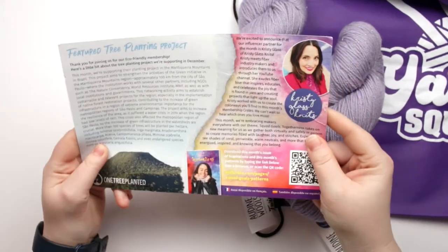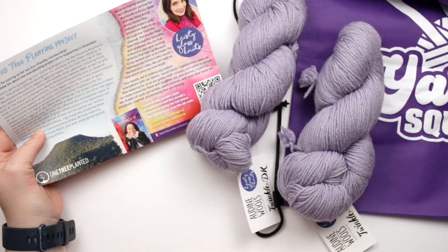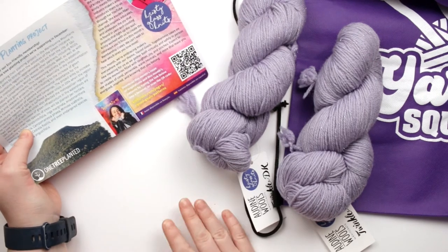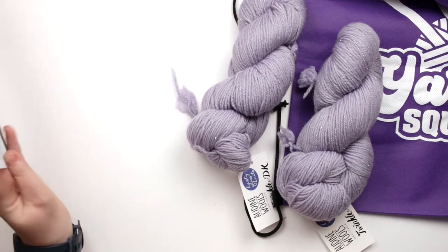Here's our card. So it looks like this was a collaborative box with Christie Glass Knits, and they're making it so that you can download the book on their website — it doesn't include the book really anymore.